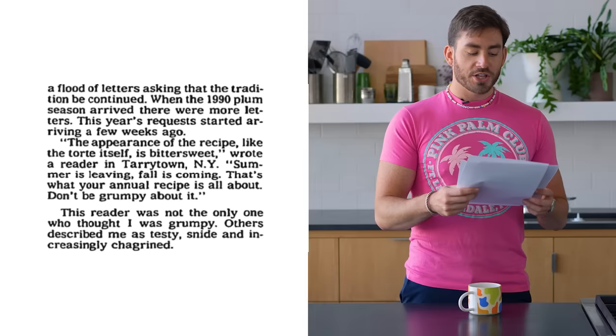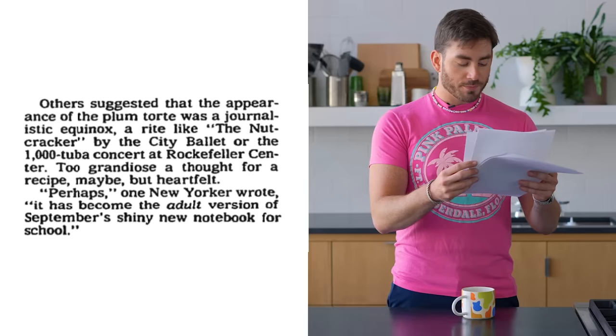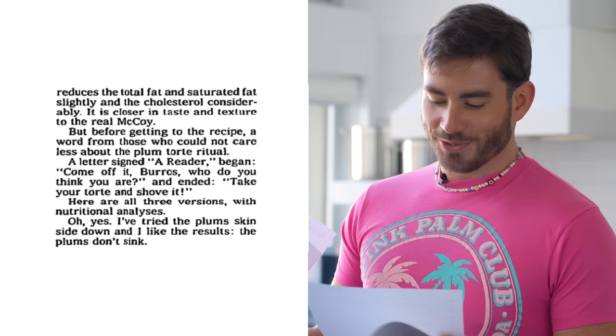A reader in Tarrytown, New York said: 'The appearance of the recipe, like the torte itself, is bittersweet. Summer is leaving. Fall is coming. That's what your annual recipe is all about. Don't be grumpy about it.' Perhaps one New Yorker wrote, 'It has become the adult version of September's shiny new notebook for school.' So it was a very beloved recipe, and when this recipe went away, people were very sad about it — which is where we get comments like, 'Who do you think you are? Take your torte and shove it.' That's a fun one.